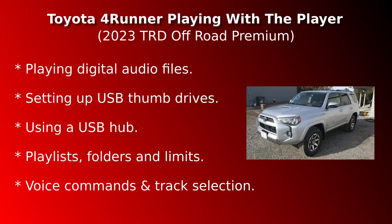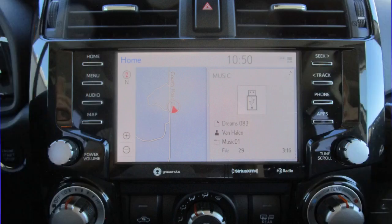Welcome back and thanks for watching. This video covers my trek through using the GraceNote OEM player in the 2023 4Runner to play digital music files from an external USB storage device. Toyota's multimedia system can do more than play music. I'll be sticking to music, digital audio files, and how USB storage devices feed the player.